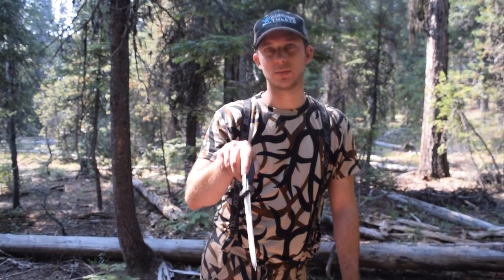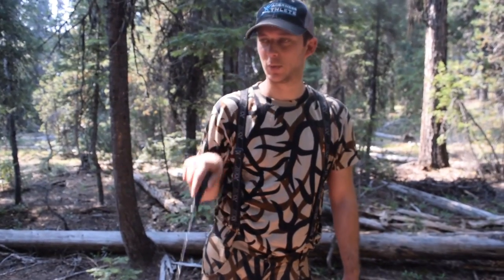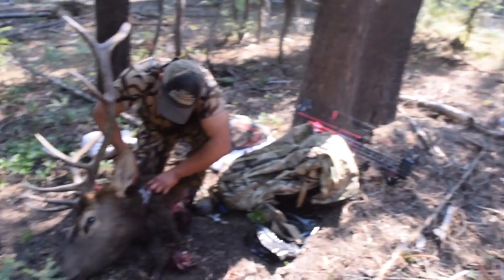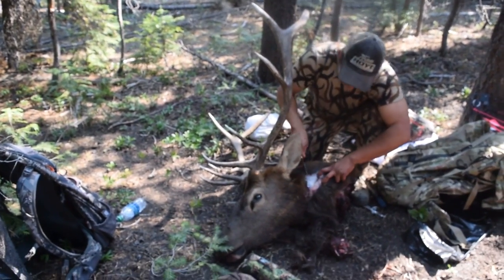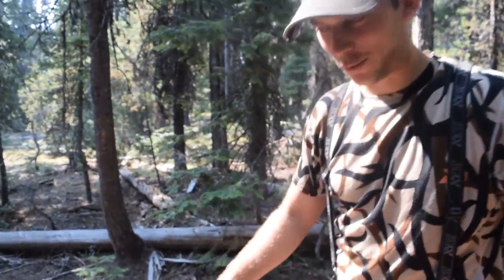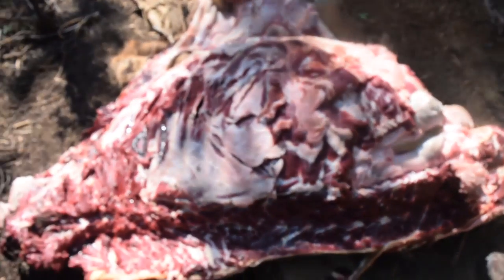I wanted to show everybody how to get the tenderloins out. I'm doing it the gutless method, and Miss Shelby here shot this bowl right there — why don't you show them your bowl? So anyway, we have the quarters off; Anthony did all this, we just got here.